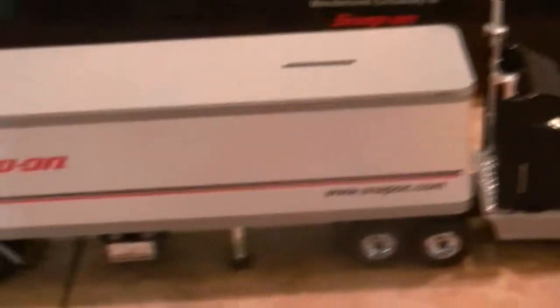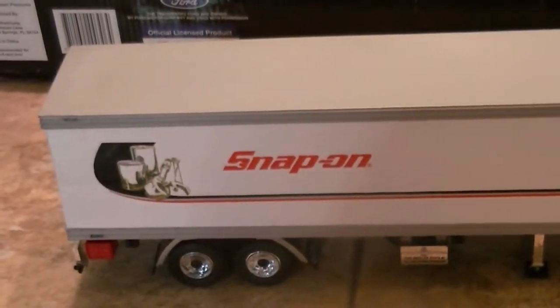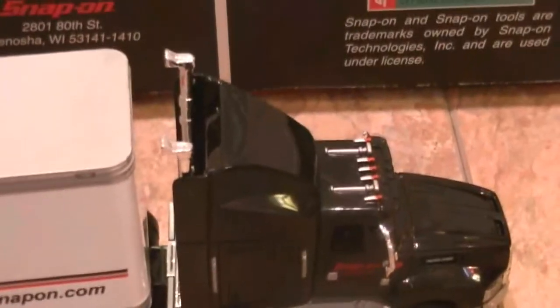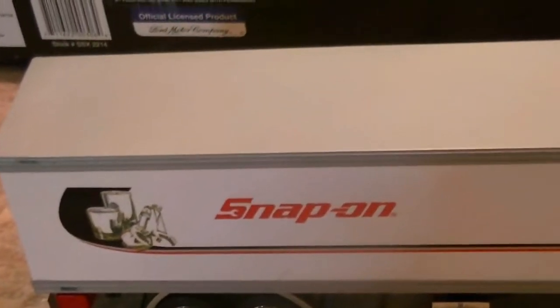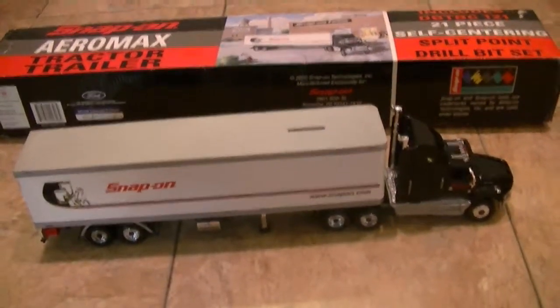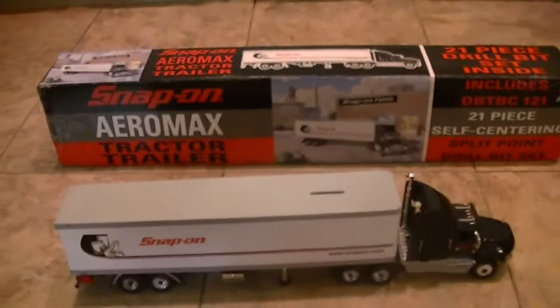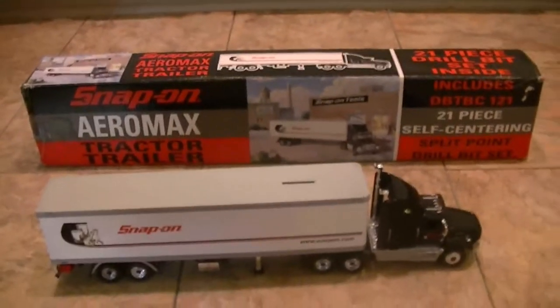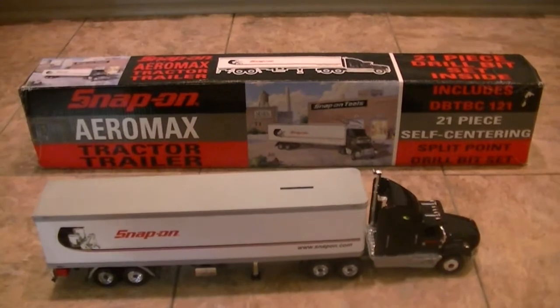This is plastic, not die-cast, and it was just a promotional item for drill bits — a way of Snap-on saying thank you to the customers. That's pretty much it. Take it easy guys. I'm going to put up another video of a diorama I just got in that I've got to mount. The collection is growing and it's very fun — later on!